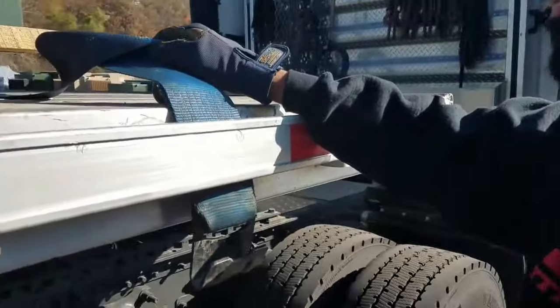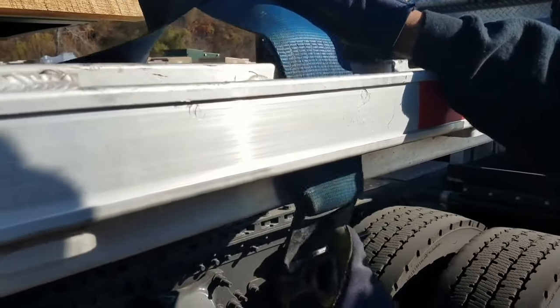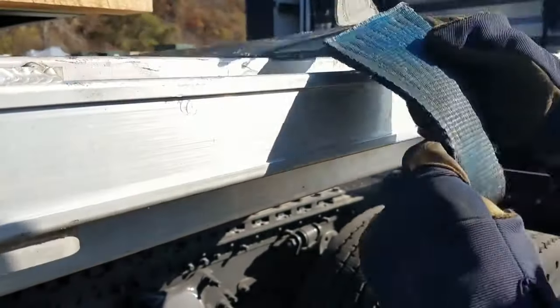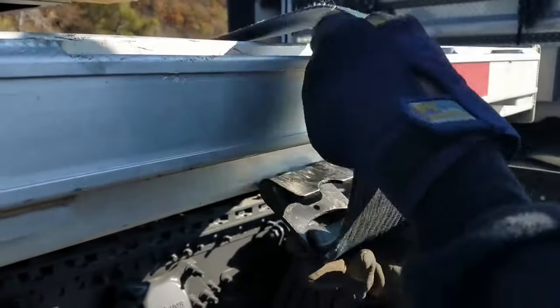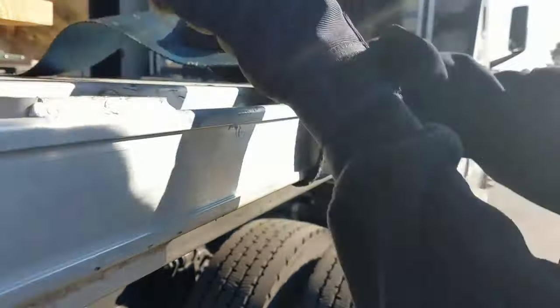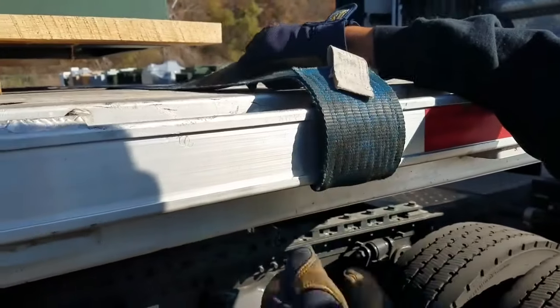Strap it to the trailer. So this is how I like to do my strap. The DOT wrap — if they say a DOT wrap, it's like this. This is the DOT wrap: come across it, come up underneath it, bam. That's the DOT wrap. I've explained this in one of my videos already.